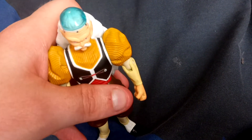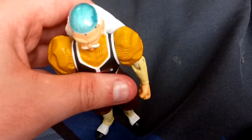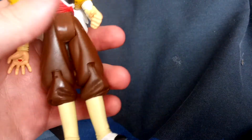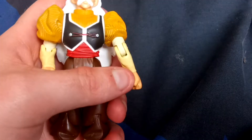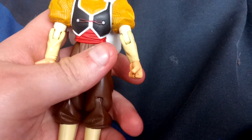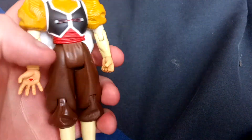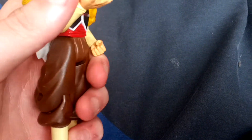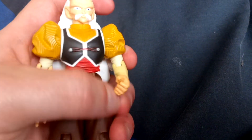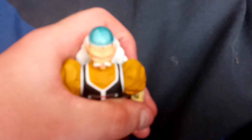Dr. Gero was basically like Android 19's manager — well, Android 19 was his bodyguard, but Dr. Gero looked after him. I think he made Cell, but I definitely know he made the androids. There is also Android 21, but I don't believe she's canon — she's only in the Dragon Ball FighterZ game. Dr. Gero hasn't been in any fighting games recently. I think the last one he was in was Dragon Ball Budokai Tenkaichi 3.